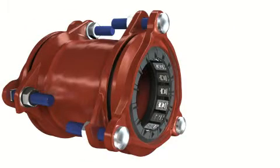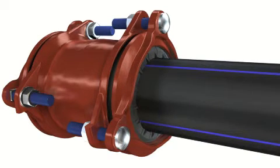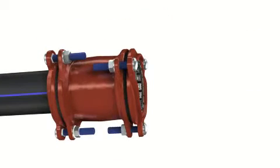The Multijoint 3000+, GF piping system can easily and safely be installed under all operating conditions. Special tools are not required. A leak-tight and restraint connection is achieved directly after installation — no need for thrust blocks.